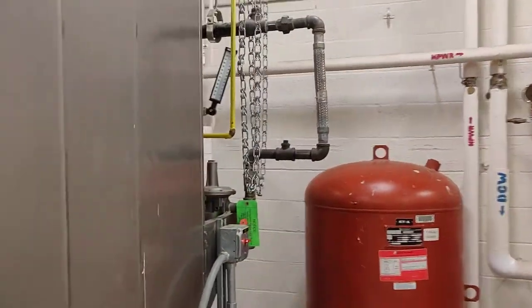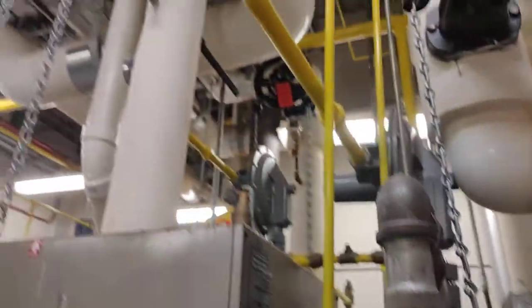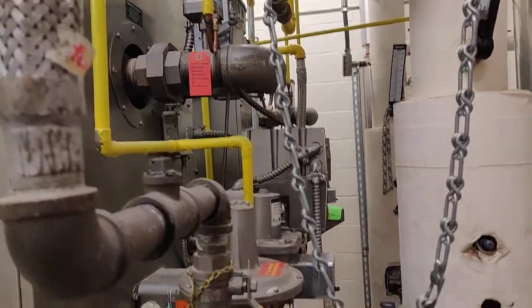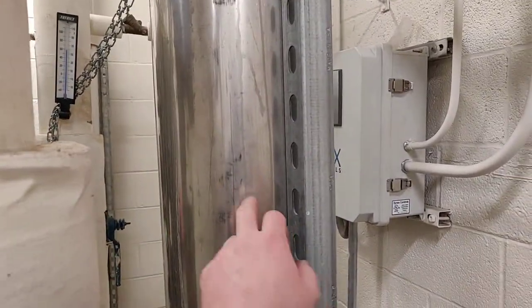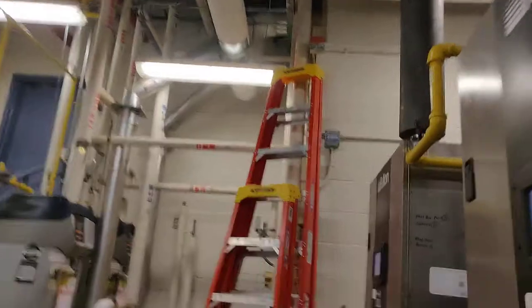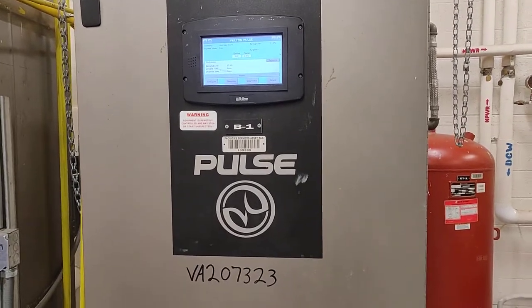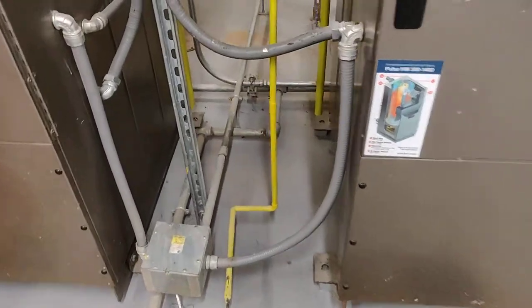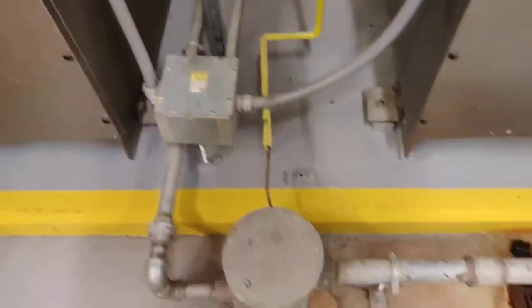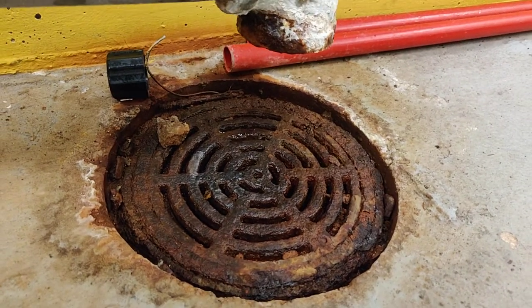There are a couple of other things unique to this type of boiler. You can see there are flexible connections on the gas and flexible connections on the water. It's sitting on isolation cubes and there are mufflers in both the exhaust and the air intake so there's less noise outside of the building. And being that it is a condensing boiler, you have a drain and a trap that goes to the floor drain right here — you can see a little condensation coming out right there.